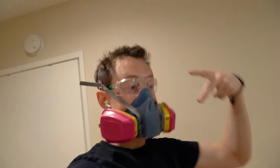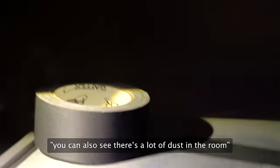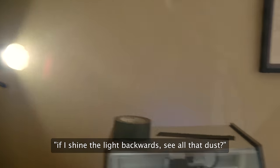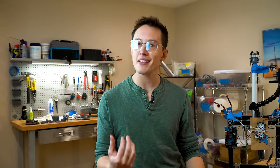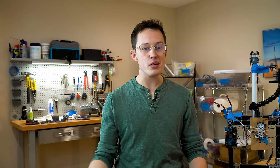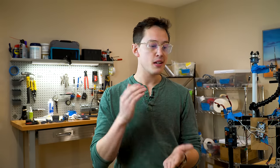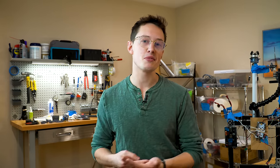An important thing to note: whenever I'm working with ceramic, I'm always using a respirator. There's a lot of dust in the room — you can see it when I shine the light. That is why you wear a respirator. Ceramic dust getting in your lungs is not something you want if you want to live for a long time. If you're doing anything similar, please get a proper respirator and make sure you wear it when you're working with this material.